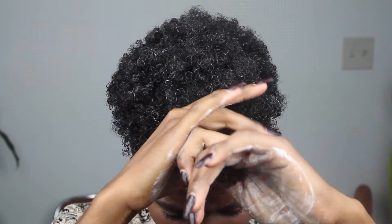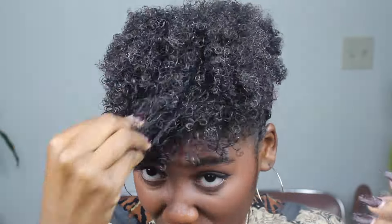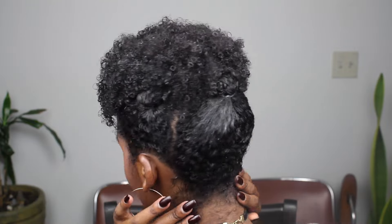Then I go in with the pillow soft curls for the top of my leaveout and add all that and work it in. For any of my baby hairs that aren't staying down, I just go back and add a little bit of Eco Styler. You can do some baby hair action if you want — I was just rushing doing this style so I didn't really get to do the baby hair action.